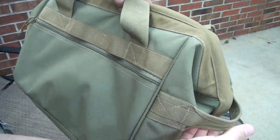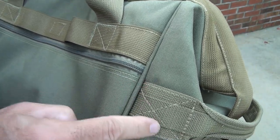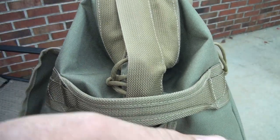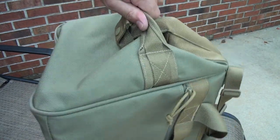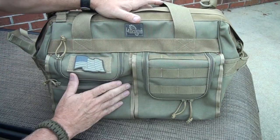Then on each end it has grab handles, and of course these are super reinforced — you have the box X stitching. The strap itself is doubled over on each other. On the other side you have the same thing. So if the bag is placed like this or you're picking it up from somewhere, you can grab it and pick it up. Three different separate carry options, which makes this really versatile.